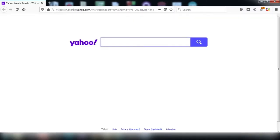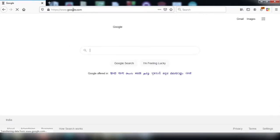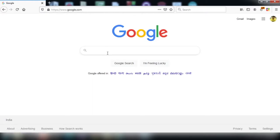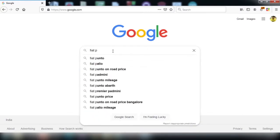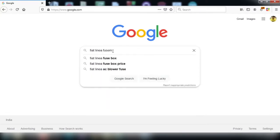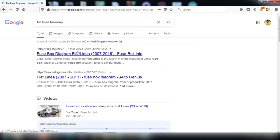Let's see the fuse map of Fiat Punto Evo. I searched previously for Fiat Punto Evo's fuse map. Everywhere I can find only the European version Fiat Punto Evo. So, I am searching for Fiat Linea fuse map which is matching with the fuse map of my current Punto Evo. I will show you how it is matching.